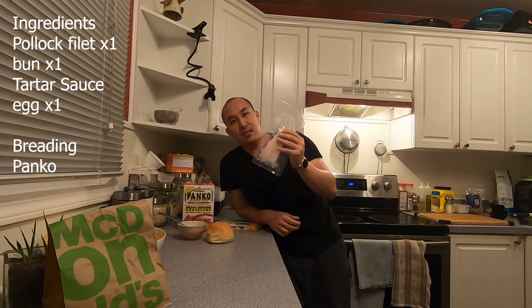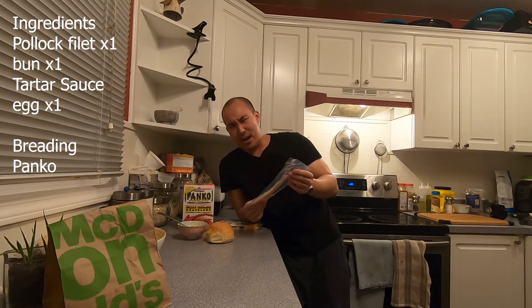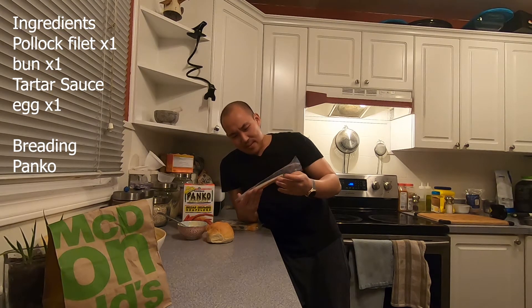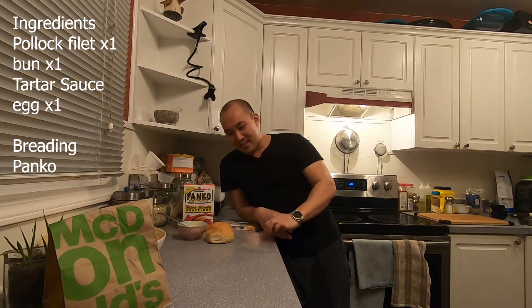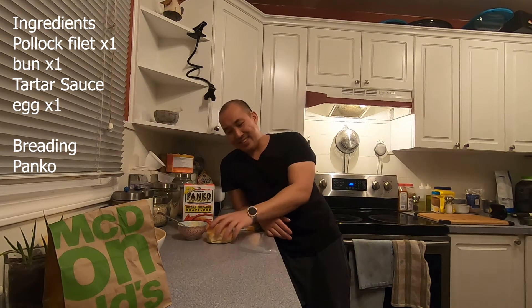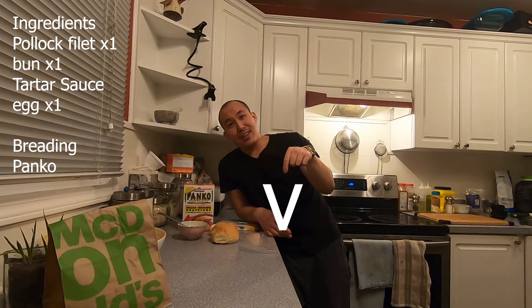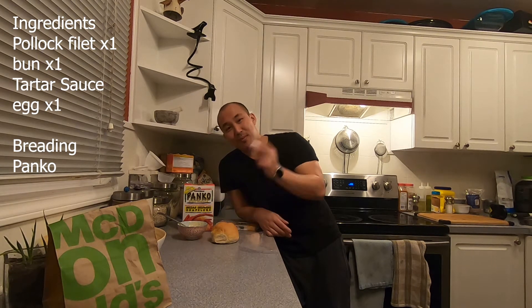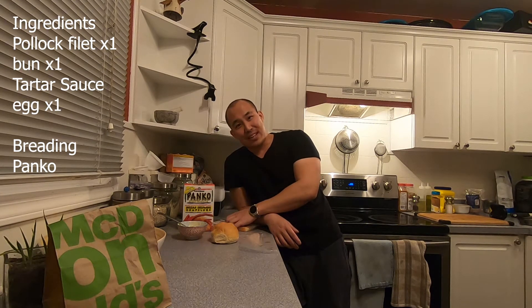Alright, now we're going to compare it to a filet of fish. Put that off to the side for now. What you're going to need is some Pollock — it's actually really hard to find in grocery stores. It comes in a junior size, so we're going to make one of the junior size. What you're going to need is one of these: a bun, some tartar sauce — follow the link below to make tartar sauce — an egg, Panko, and some cheese. Now let's get cooking.